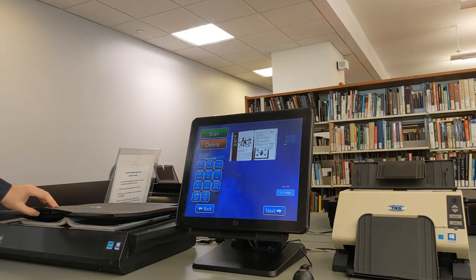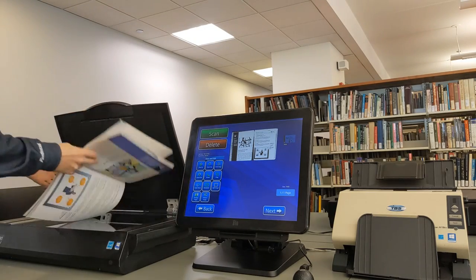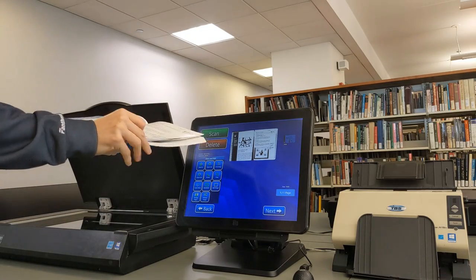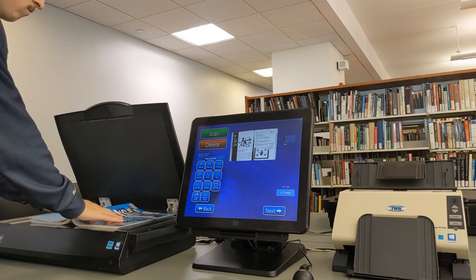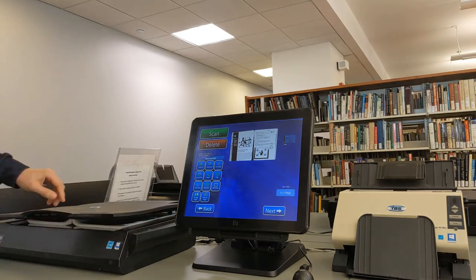If you want to scan multiple pages, you can simply turn the page on your book and press scan again, and it'll save both the scan that you just did and the scan that you did before. Let's fast forward a bit until we've scanned all five of our pages.